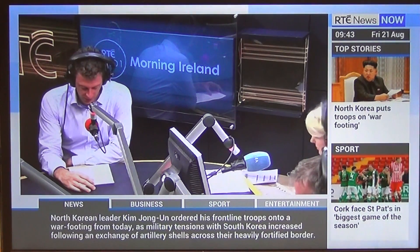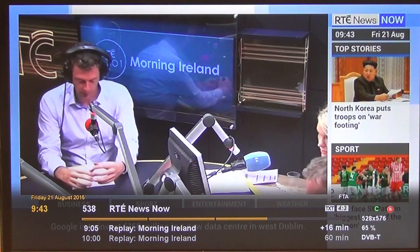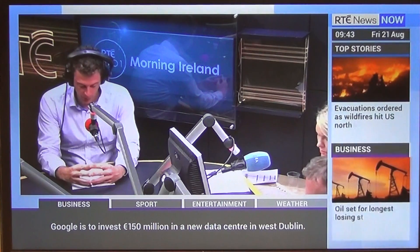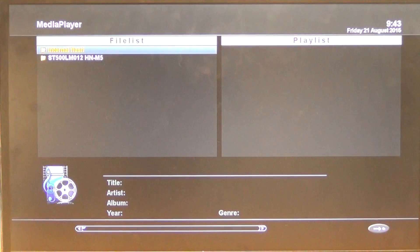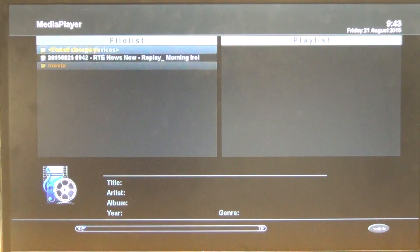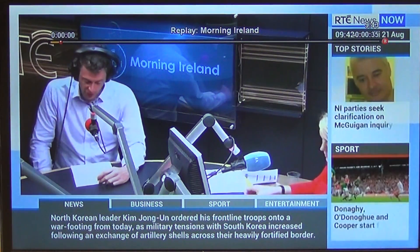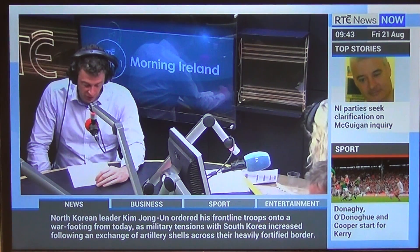I'm just going to wait here now. We can see that it's recording and I can just hit the Stop button. I'll go into Menu, into the Media Player, and go down to Movies which is on the hard drive. We can see here that we have a Morning Ireland recording, and clicking on it we're actually doing playback here on the screen.